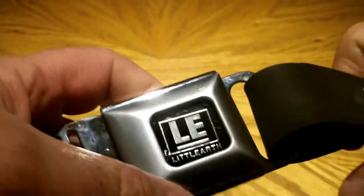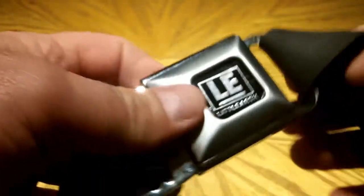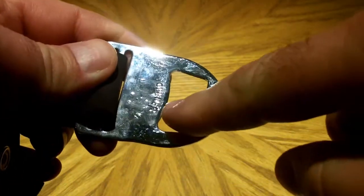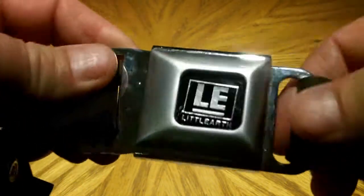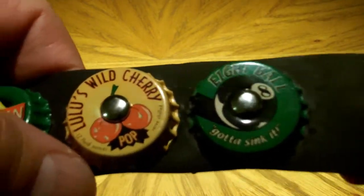It's an elastic rubber type of material. For the most part it's a size medium, so it will fit my wife and she'll put it on here in just a minute. It fastens together just like that. This part right here is an actual bottle opener, fastens like a seat belt. I'll go through each bottle cap so you can see what they look like.